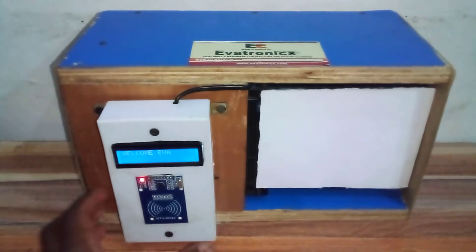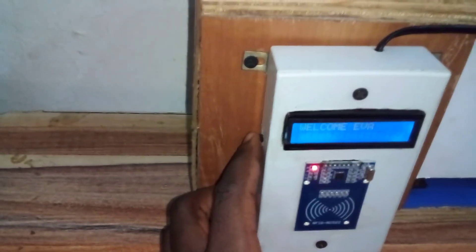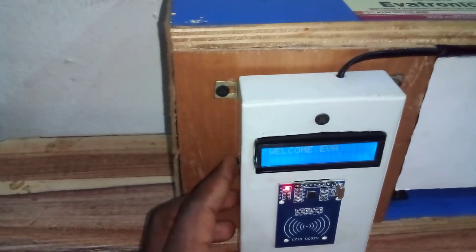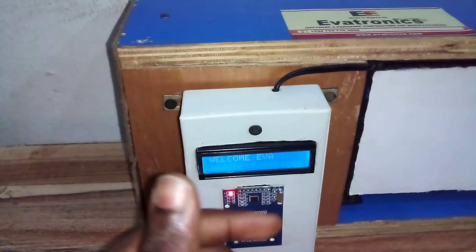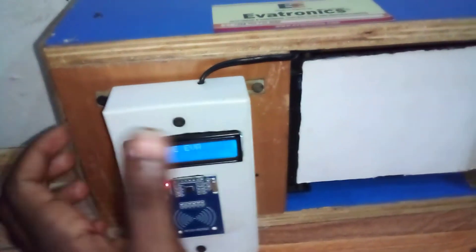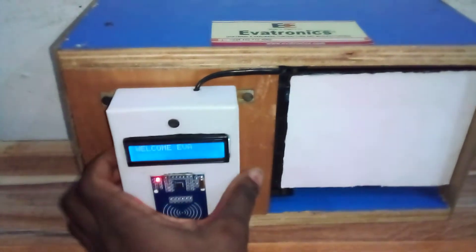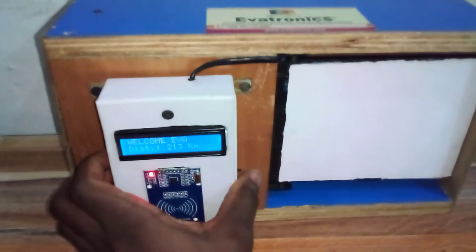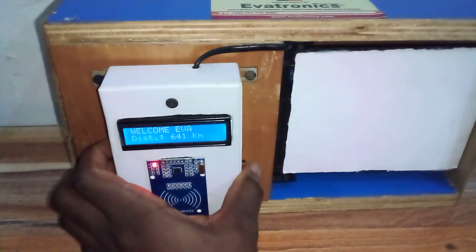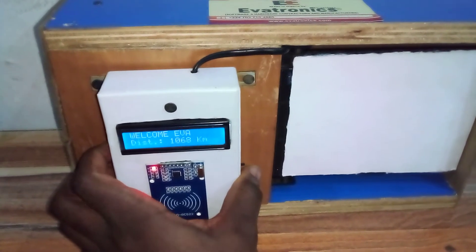Now for demonstration purposes, we have a button here to simulate distance covered. As I press this button, distance increases in kilometers — representing the bus moving and taking me to my destination. You can see the distance keeps increasing as I keep pressing it.